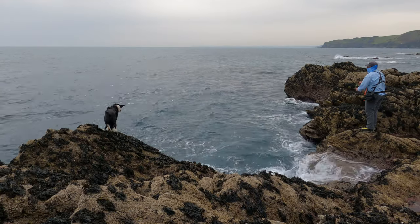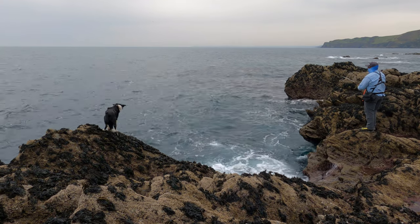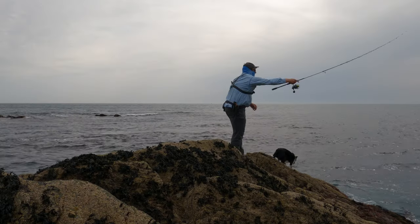Rarely have three very small wrasse felt so freaking brilliant. That has honestly made my week. Out on the rocks in the middle of nowhere — we haven't seen anybody else. For those few hours I just forgot all about my exploded computer, my broken boiler and my stills camera which isn't behaving. That's fishing — it just takes you away.